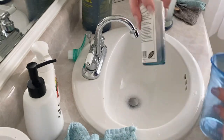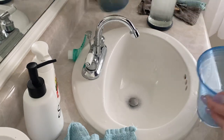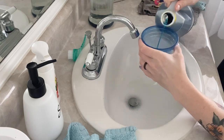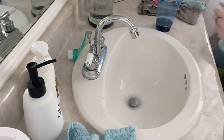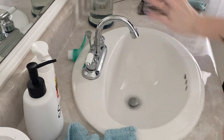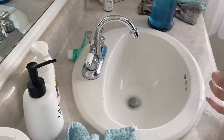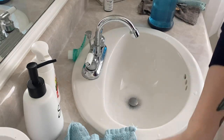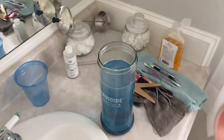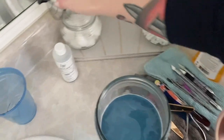I actually had some Barbicide left but I didn't have enough to do another clean, so that's why I had to purchase a larger one. I'm going to pour it into my Barbicide container, and that's what gives the Barbicide that beautiful blue tint. Now my Barbicide container is blue — it has warm water and I need to start putting the tools in it.